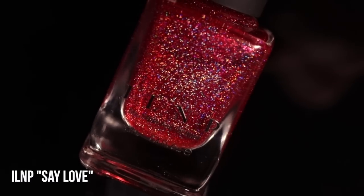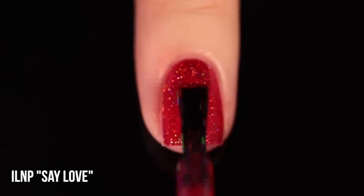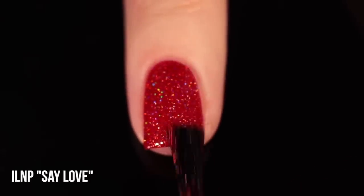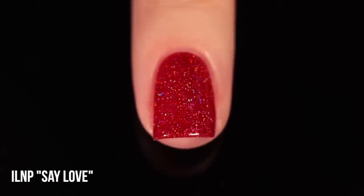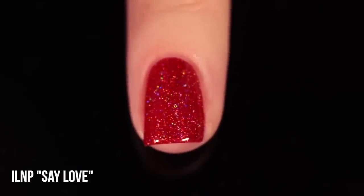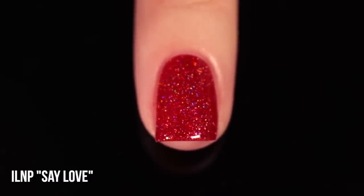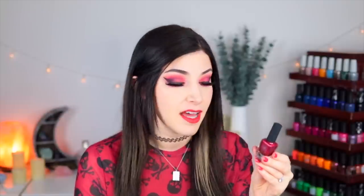The first shade we have is ILNP Say Love. As far as I'm aware, I always thought that ILNP had a linear holo polish, but I guess this is their closest thing to a linear holo — I could be wrong, so definitely let me know in the comments. This one is absolutely packed: it's a classic red jelly base with scattered holo, and then we also have what looks like a duochrome-y pink-to-gold fleck running throughout. This is definitely an incredibly sparkly polish. If you want a lot of sparkle and you don't need it all to be fully holographic, I think this is a great shade — you do still get a lot of that rainbow sparkle in there, but there's just a little bit more depth to it.